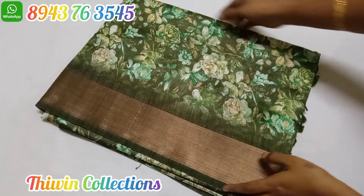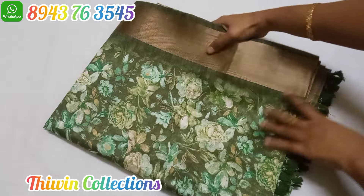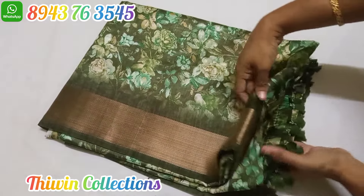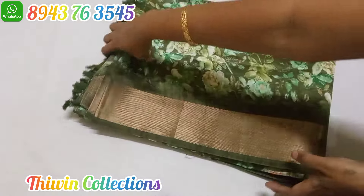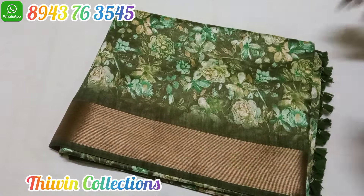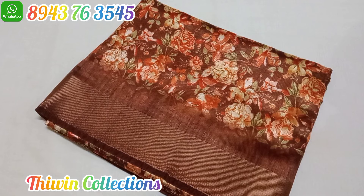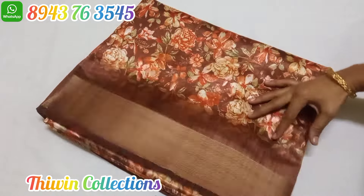This is sari number 6 — the same pattern in a color change, with a floral pattern. Sari number 7 is in a chocolate brownie color. The same sari color pattern in a chocolate brownie shade — number 7.